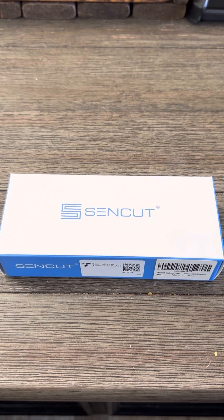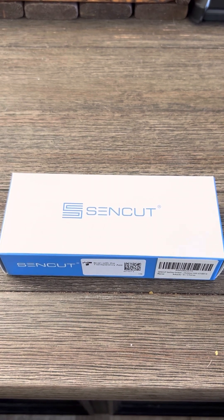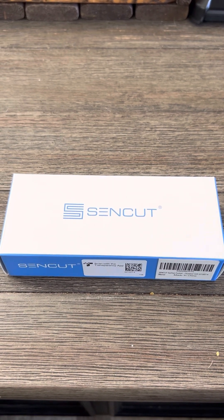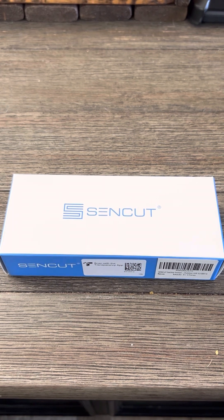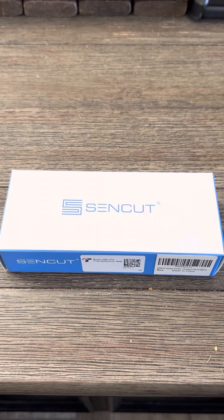Looking for a new folding knife, something reliable — tired of buying ones that break or start to go faulty. This one had excellent reviews, and after watching about 30 videos on it, I decided to pick it up and give it a shot.